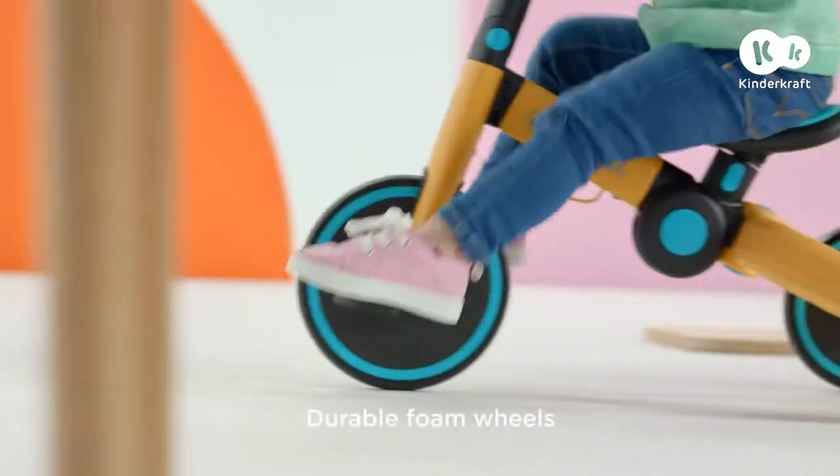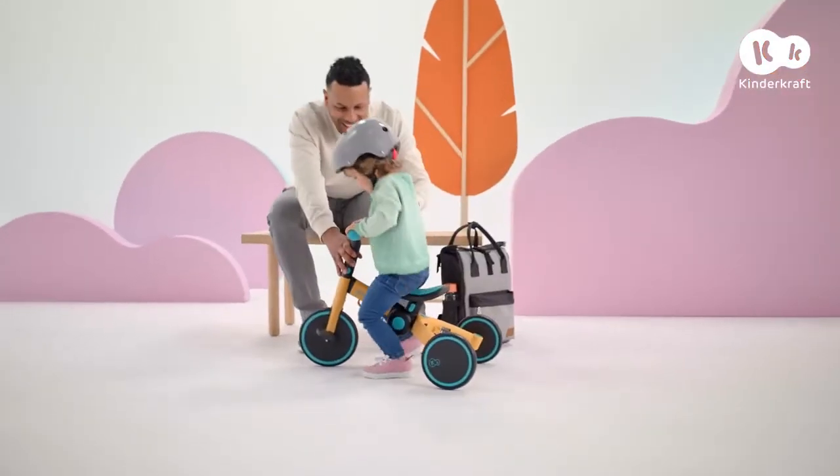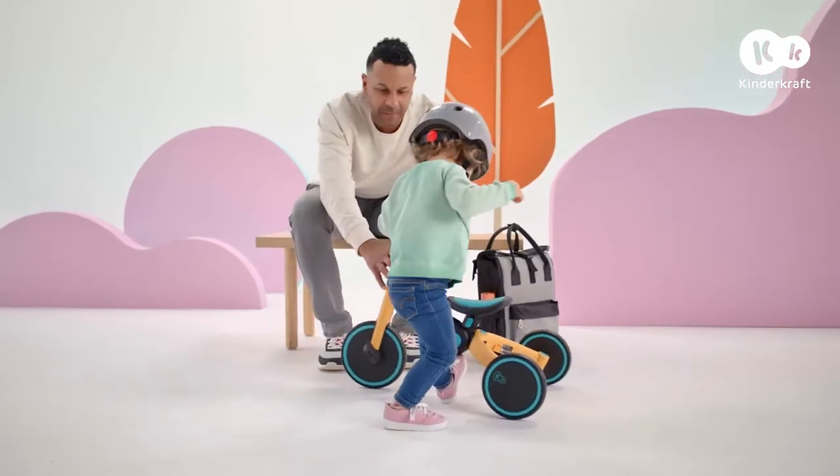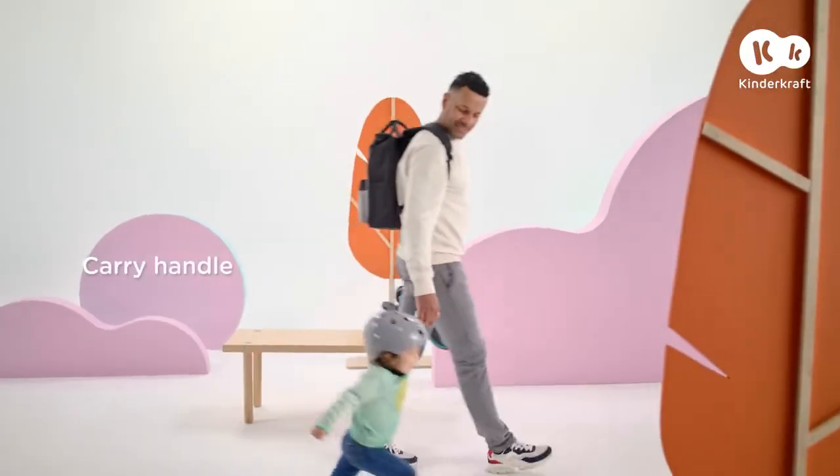4Trike also features durable, lightweight wheels and is very easy to fold. Enough riding for today — I'm folding your vehicle and we're going home. And tomorrow, we'll have great fun again.